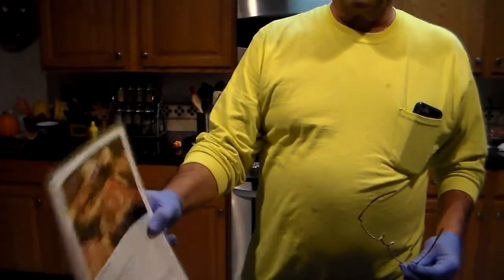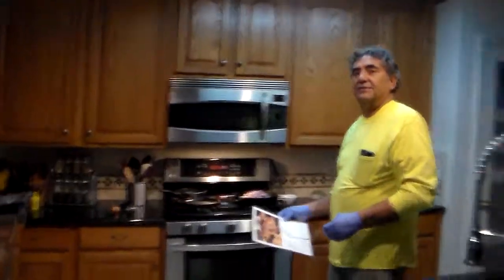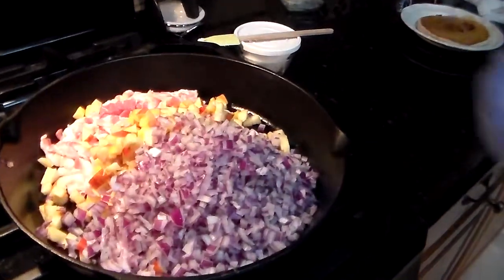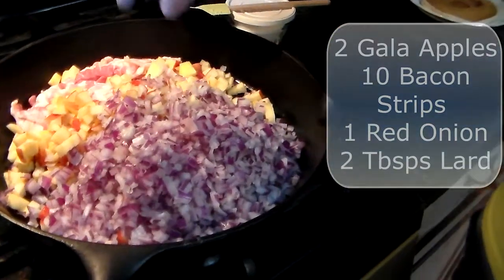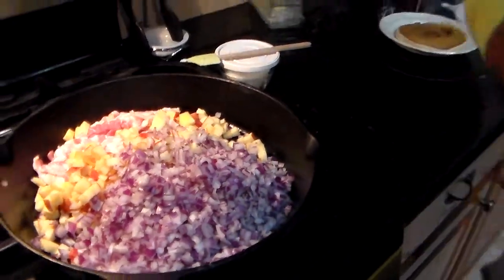It's called apple bacon and stuffed pork chops. I made them before — it's really good. I went ahead and got started. Come on over here. I got started and I went ahead and put all the ingredients there. You're supposed to cook up about ten slices of bacon, two gala apples, and one red onion. I got two tablespoons of lard in there.